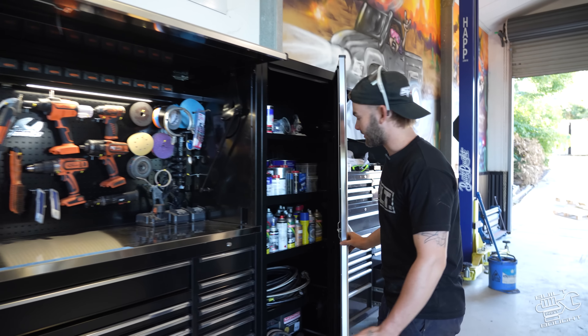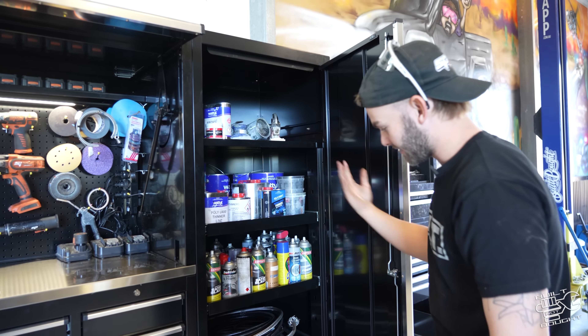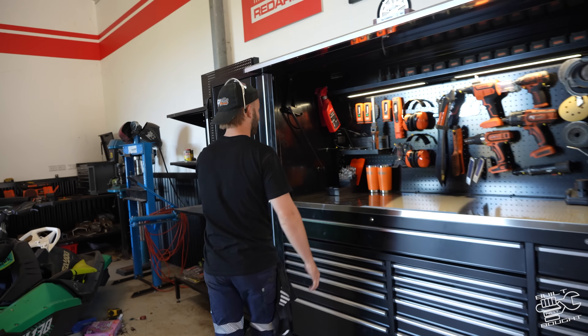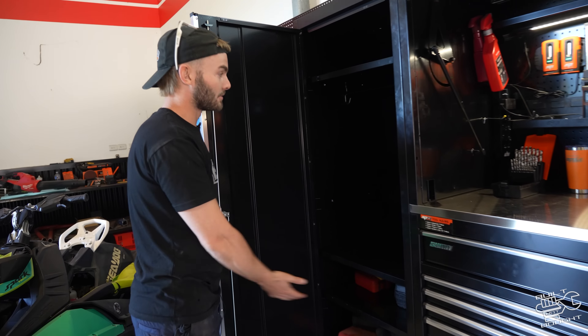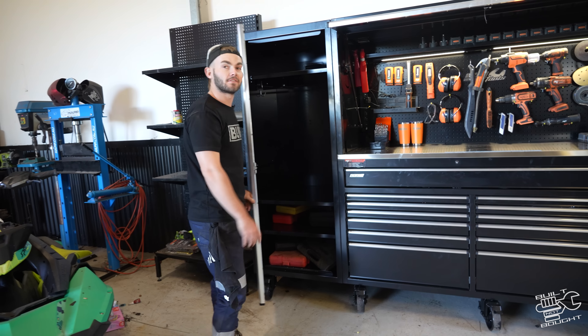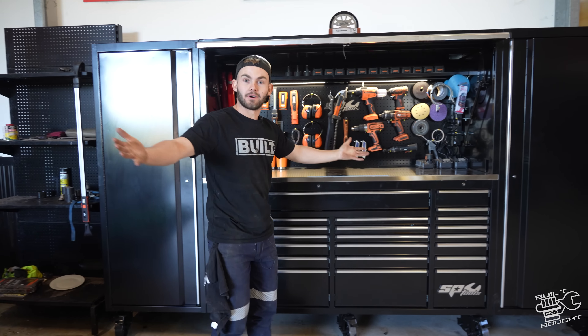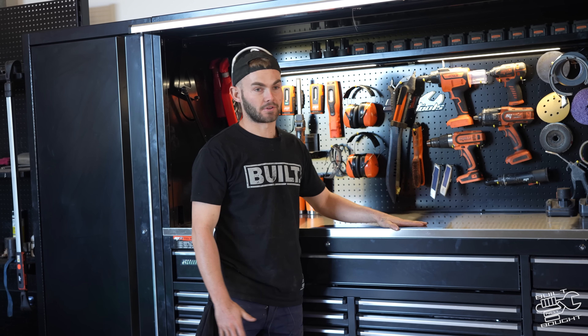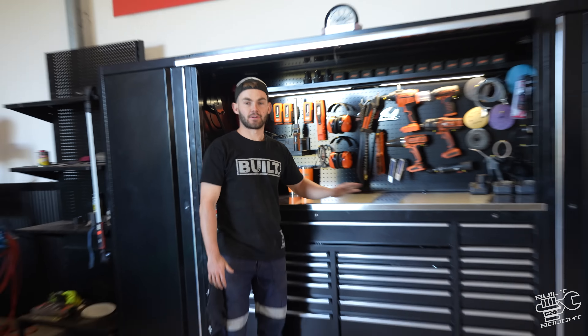Side cabinet — we've got all our paints, aerosols, Raceworks hoses. Very nice. Then we work our way to this side: specialty tools and nothing yet, but we'll get there. Maybe some merch clothes and stuff in there. But that's the new toolbox. I've actually always dreamt of having this toolbox since I was a first-year, looking in their catalogue straight at the Sumo series. So now I finally get one — it's awesome. Make sure to jump over to their website and check these things out because trust me, if you want the one toolbox, it's going to last you a lifetime. You'll never have to upsize.